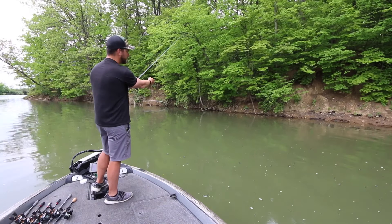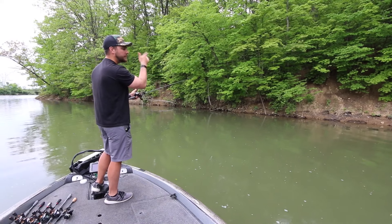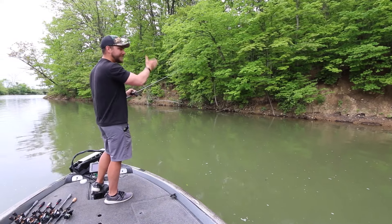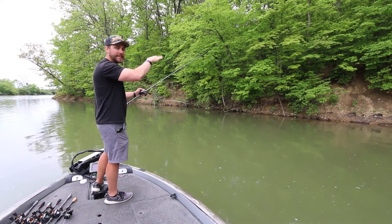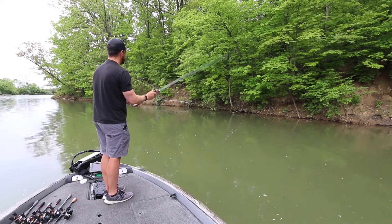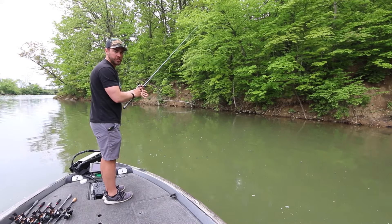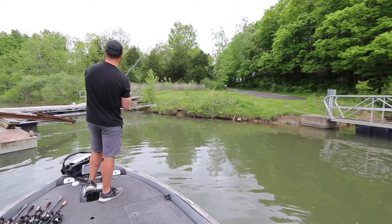As that bait skips, raise your rod tip and feather the spool with your thumb. Raising the rod tip as the bait skips helps keep the lure on top of the surface a little bit longer, which gives you more distance. Reel the bait in, let it swing towards you, around — raise the rod tip, feather the spool. That's all it is.